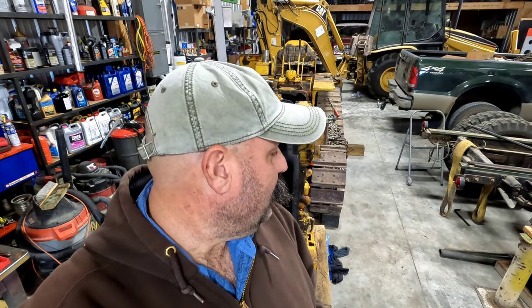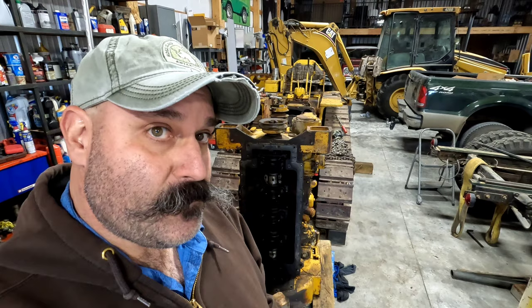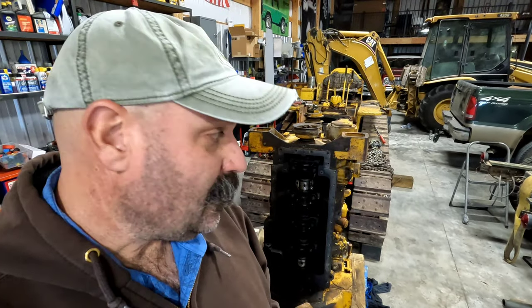Howdy y'all. I hope you don't get too mad at me. I kind of did something when you weren't looking. It's just me and buddy the dog out here today, but we had some good progress and I'm gonna make some more progress today. Hopefully, let me show you what I did.